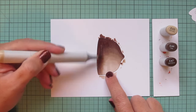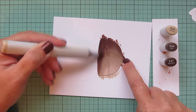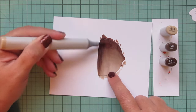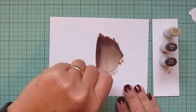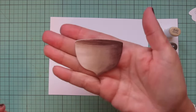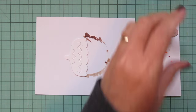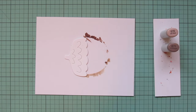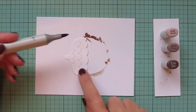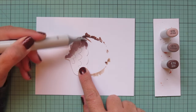I'm using the side of my marker nib, laying it almost sideways, so I can put down a lot of color at once — that also helps me get a nice smooth blend. Then I'll set that aside and work on the cap, going back to the shades I used for the stamped acorns: E70, E71, and E74.